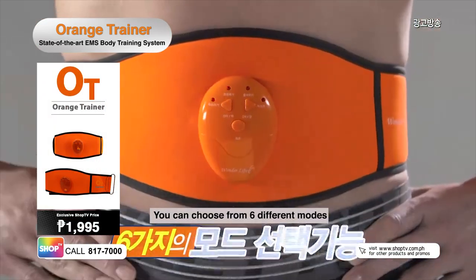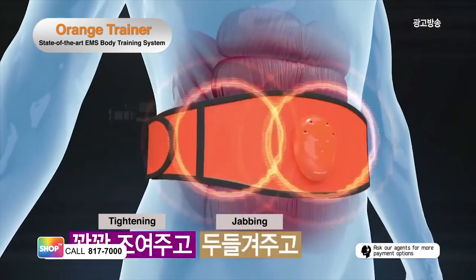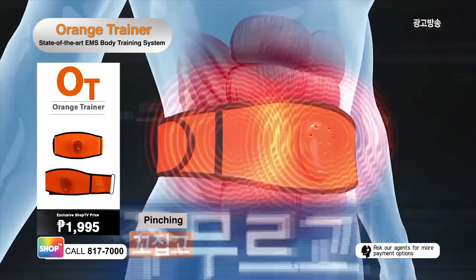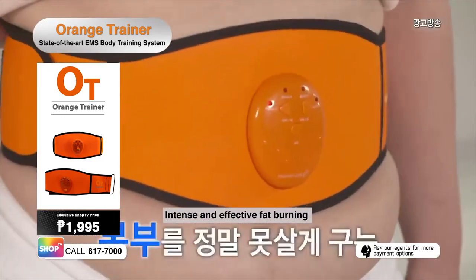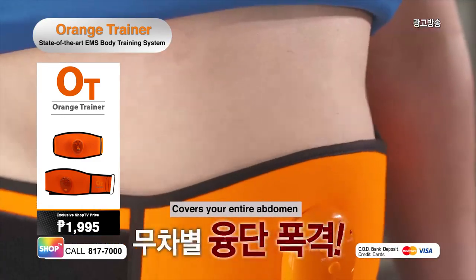You can also select from six different modes: tightening, jabbing, vibrating, pinching, massaging, twisting. Take your fitness routine to the next level with a more intense and effective fat-burning workout.